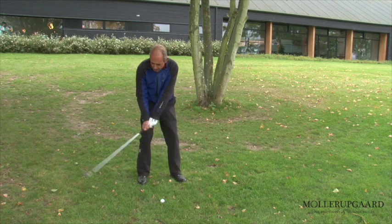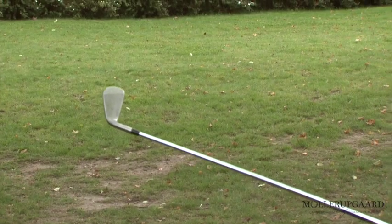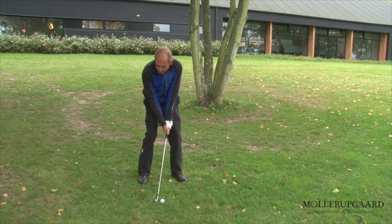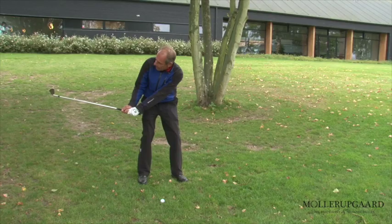But when I punch, I'm going to move from a square position — so if I swing back in a square position — I'm going to hold the club face a little bit closed. This means that when I get into position, I move the club face down to where the ball was before.